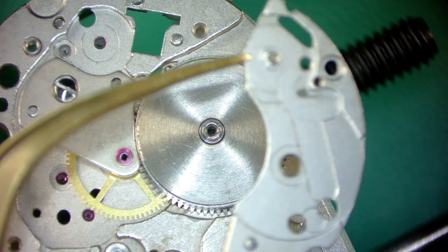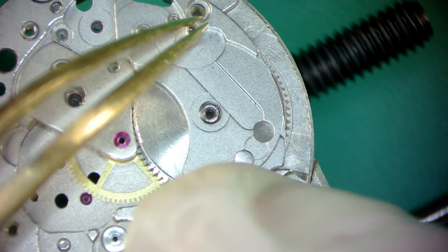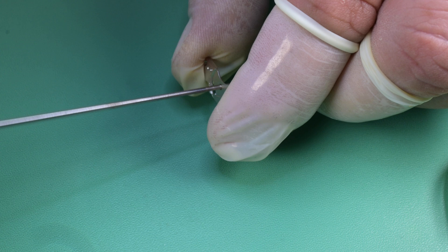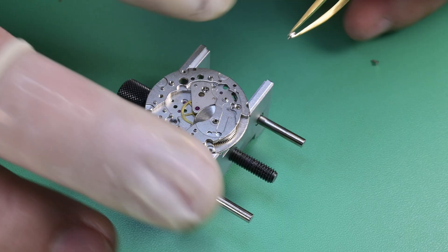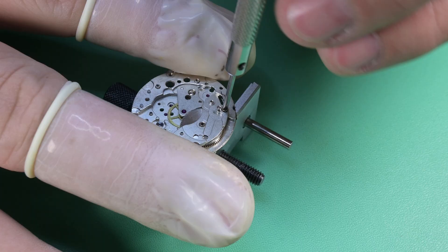Now we begin opening that hole back up with a smoothing broach, which will open the hole but also harden the steel and essentially burnish it. You go very slowly — if you go too far you have to basically start over. It took me two or three iterations of closing and then opening that hole before I got the fit I liked. Once it got into place, I re-cleaned that part to make sure everything was good, then reinstalled the bridge for the final time, reattaching those two screws and doing a final torque. I also checked end shake, and since we did work on this I lubricate that side of the barrel arbor with HP 1300 — you can see capillary action pull the oil down.